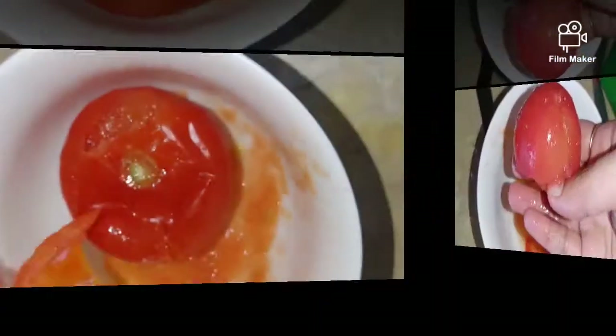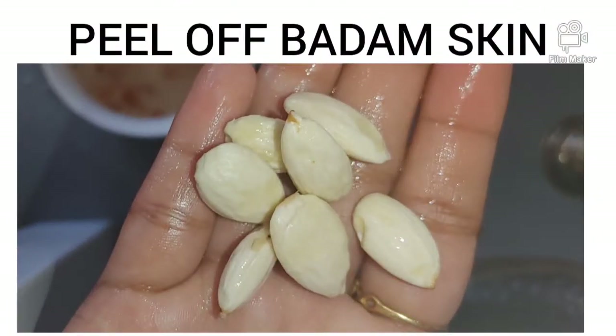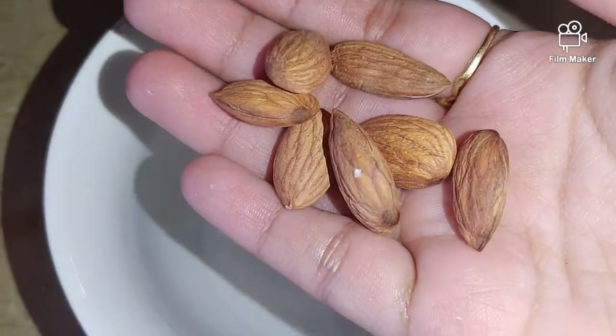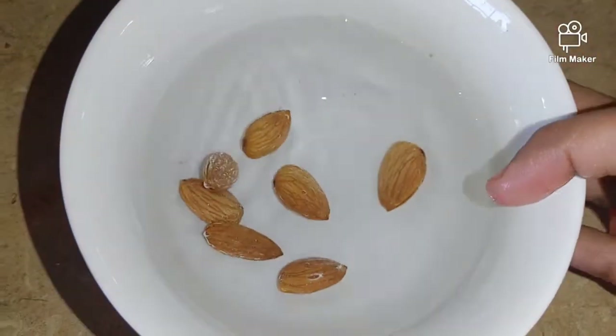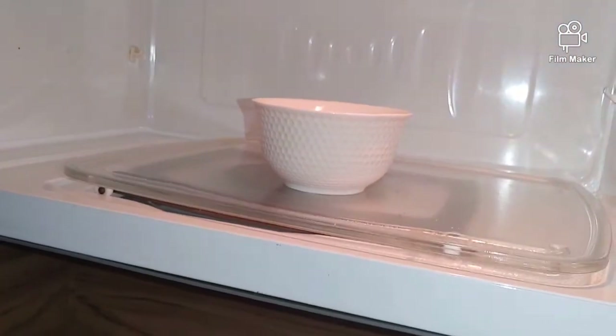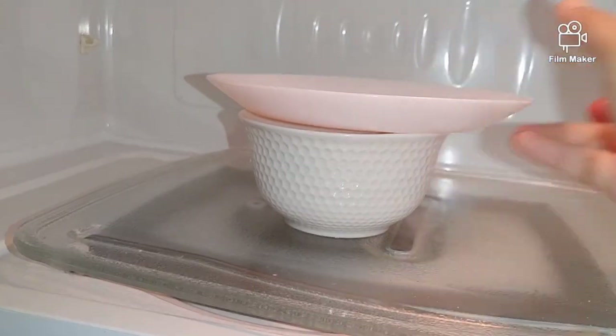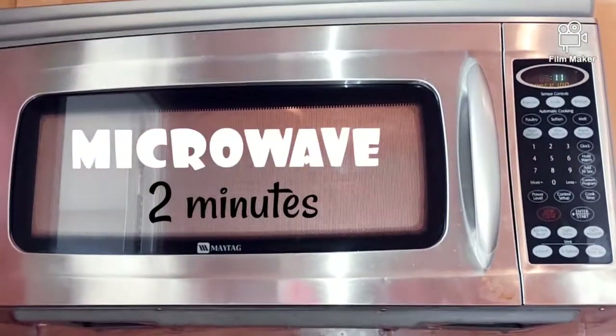We will remove the tomato skin easily, which is great for North Indian dishes. We can peel off the skin from the bottom. Add a couple of tablespoons of water, close leaving a few gaps, and microwave for 2 minutes.